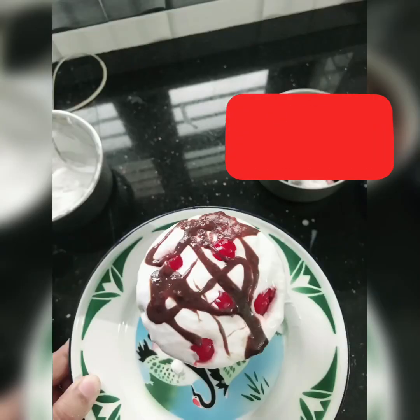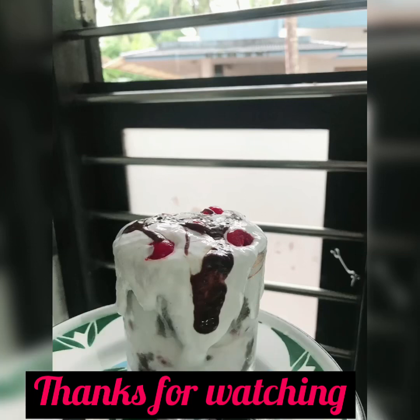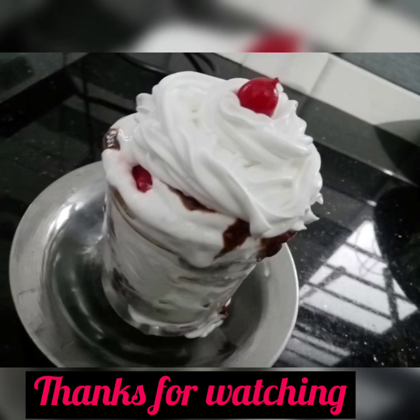I will finish this video. See you in the next video. Take care, bye bye. Thank you.